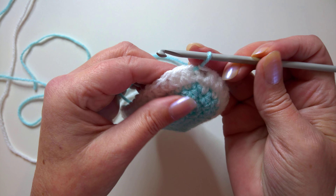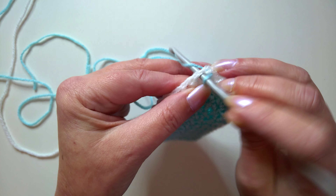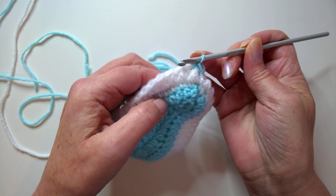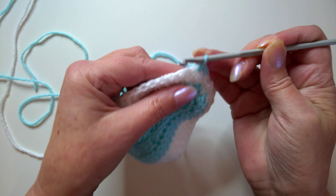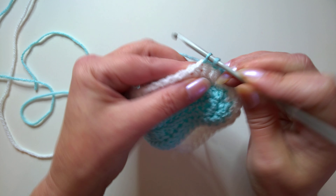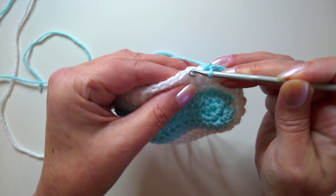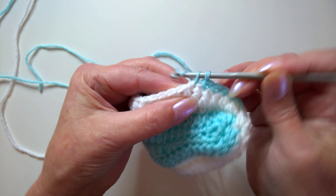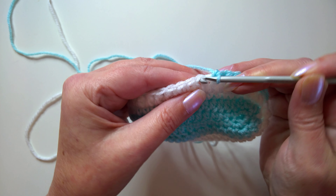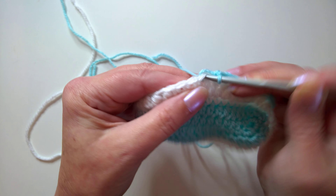For round five, work straight into the next stitch after the slip stitch. We work in single crochet if you're in the US, or double crochet if you're in the UK. Single crochet into the next 12 stitches — one, two, three, four, five, six, seven, eight, nine, ten, eleven, and twelve.